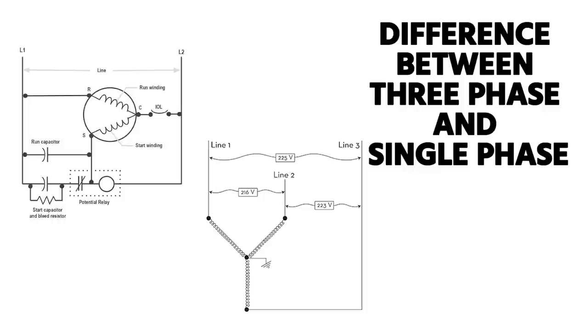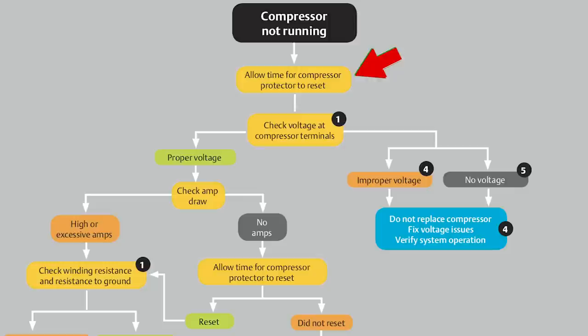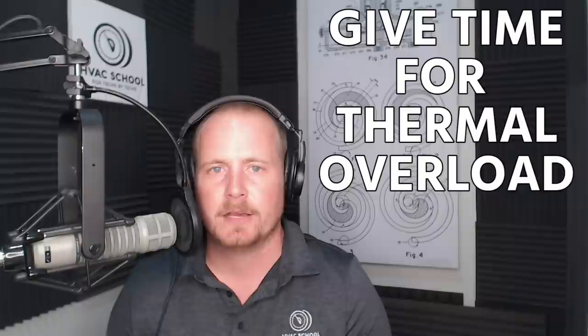You want to know the difference between three-phase and single-phase before we go on, because there is some difference in how you diagnose these compressors. Step one comes from an Emerson/Copeland flowchart that walks you through diagnosing a compressor that's not working. You've confirmed it's not running through noise, amperage, or both. Step one: make sure the compressor has time to reset. If it has been trying to start and may be locked, give time for the thermal overload inside the compressor to turn back on.